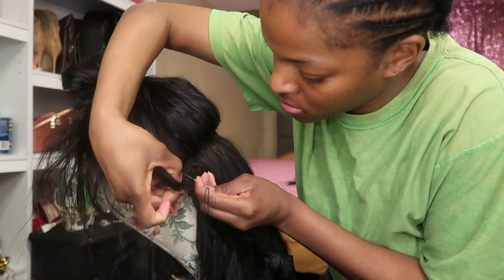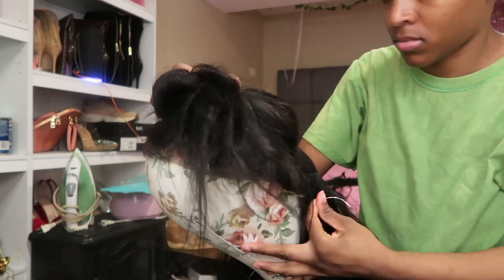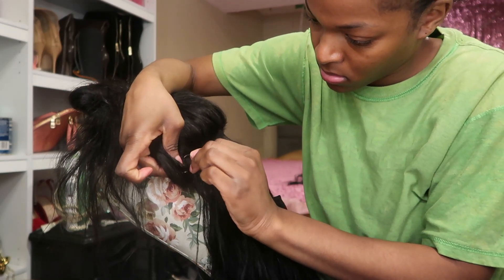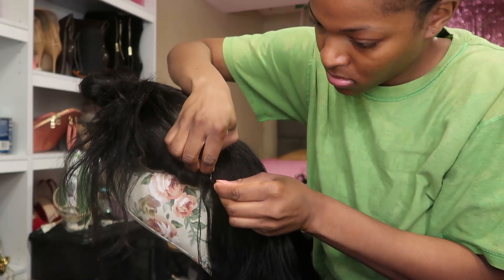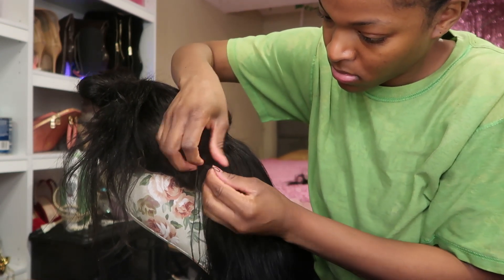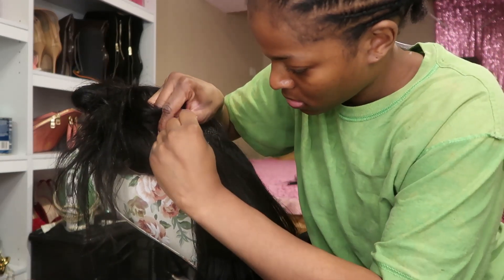You also want to make sure you don't make it too full, because it was giving wig. When I first started, I was going literally row by row doing two tracks, and it was too thick for my liking. I'm glad I checked my progress in the middle. You can do every other track, you can add a track every three tracks, or just add them where you feel the need to.